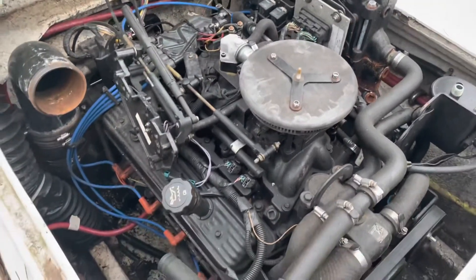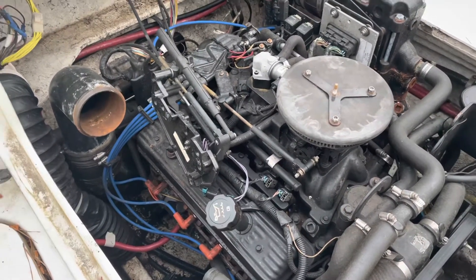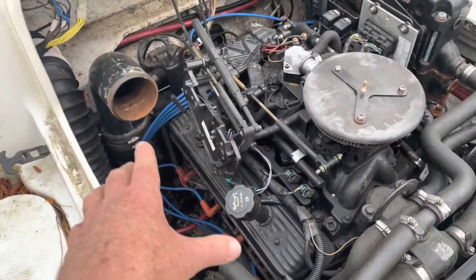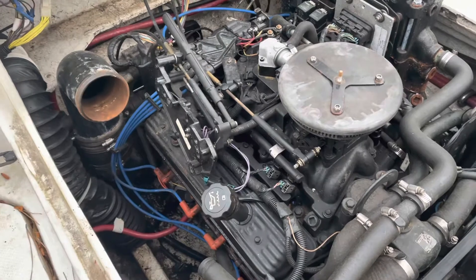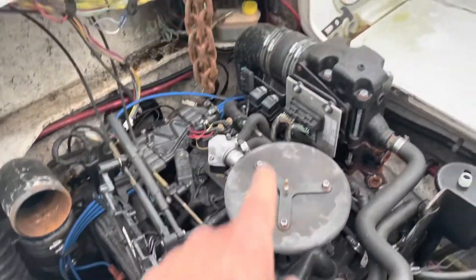The problem with this engine is it has a hole in the oil pan, and the fix is to pull the motor out and replace the oil pan. As it was brought to me, the starboard exhaust manifold was already removed; the port manifold is still there.